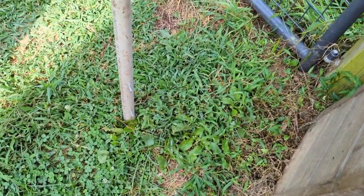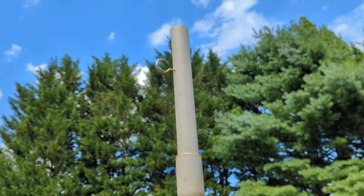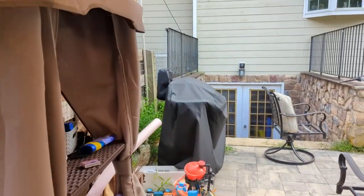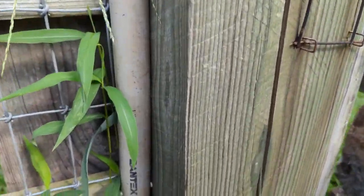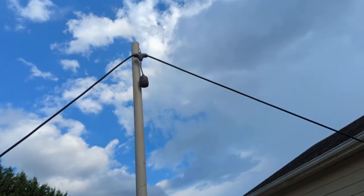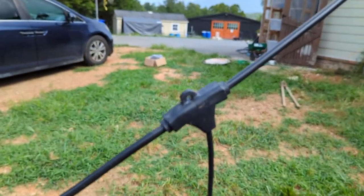Rather than dispose of it, we decided to reuse it. We added two screws to the bottom to screw it into our wood posts that were pre-existing, and we have a hook here — screw hooks — that screw right in. These will get mounted right to the post. You do want to pre-drill these holes in advance.